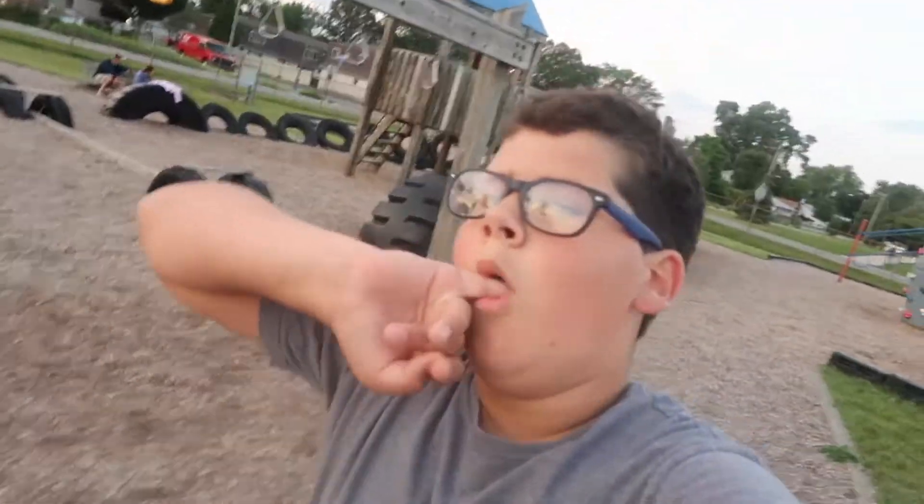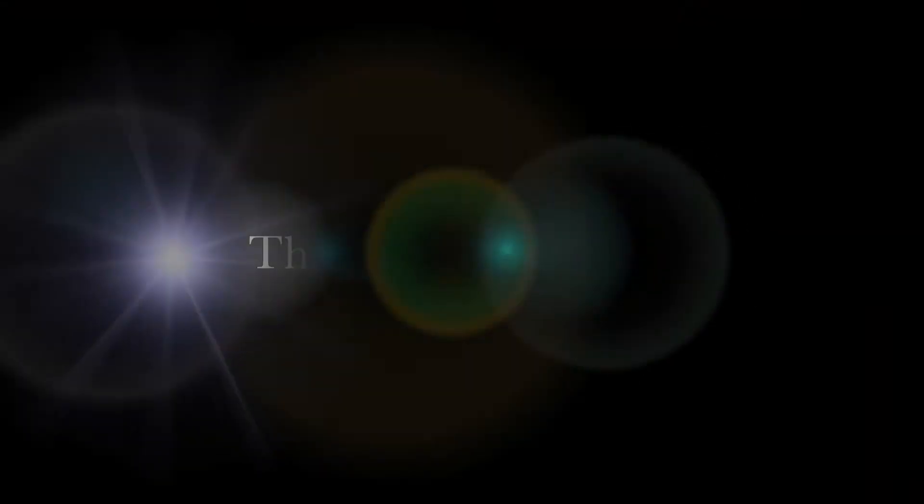Hope you liked this challenge video. If you'd like to smash that like button. And as always, stay awesome, stay positive. Laugh a lot. Peace.